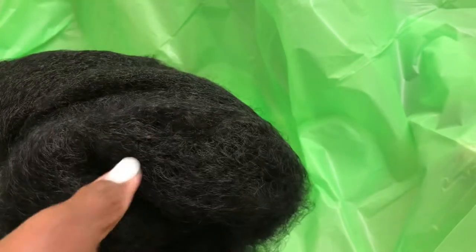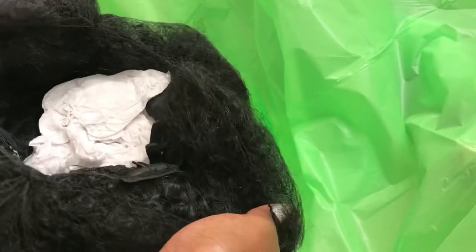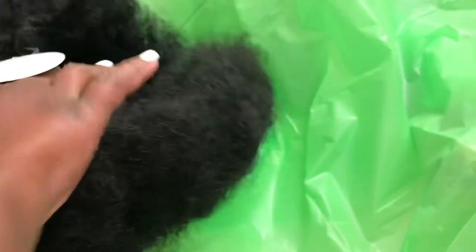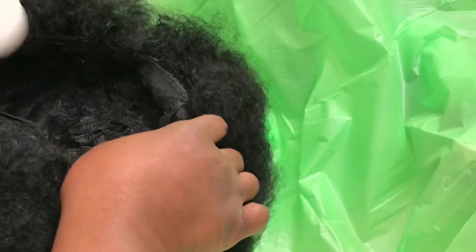Touching the hair, my initial thoughts are that it's very soft and fluffy. There is white tissue paper inside the cap, which is standard with most wigs, and there's also the traditional netting that holds the unit together while shipping.